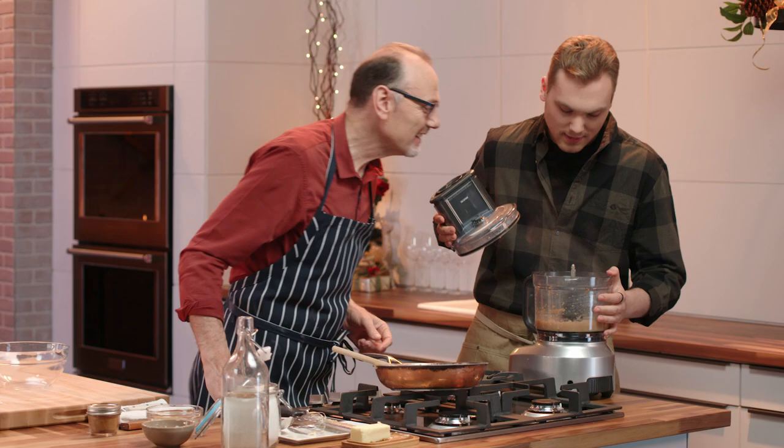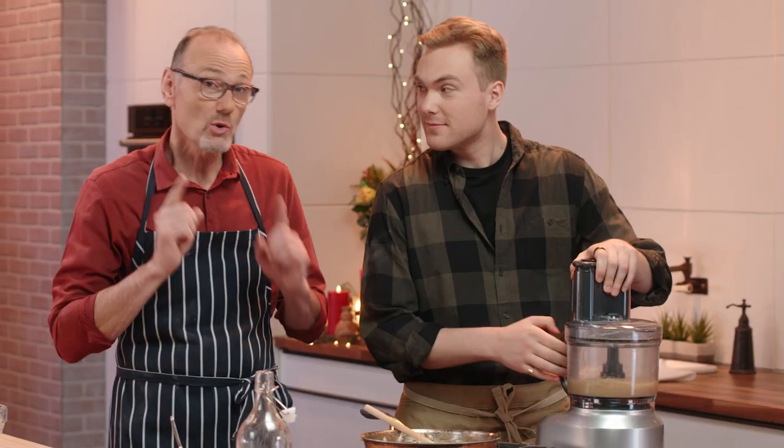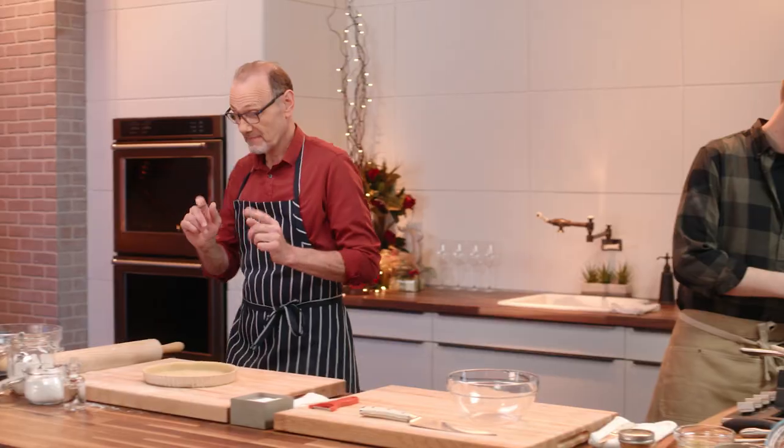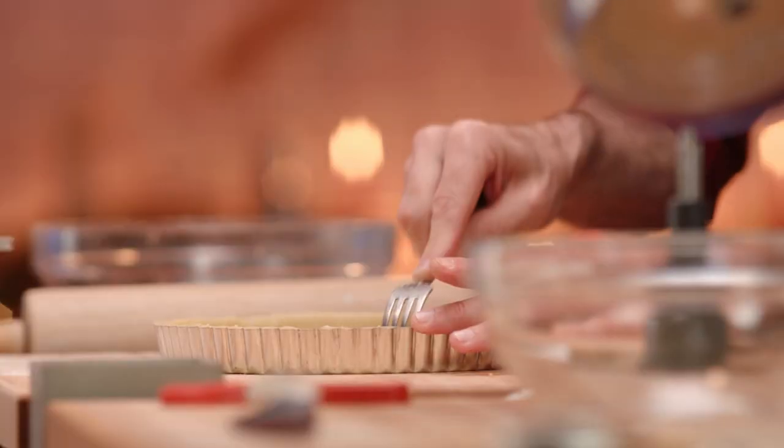No more than that, I think. How's that look to you? Oh, that smells even better now — it looks great. Excellent. So whilst the filling is cooling, that gives me a chance to prick the bottom of my pie dough before I give it a quick blind bake.